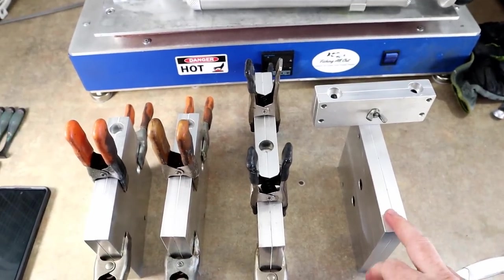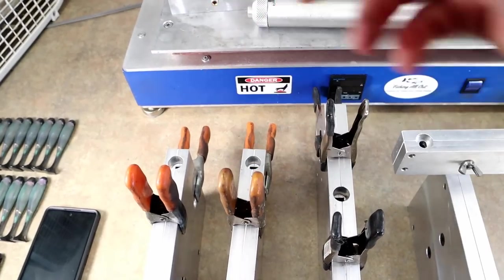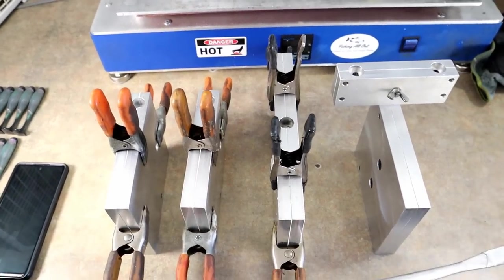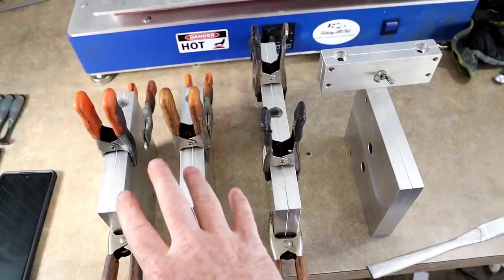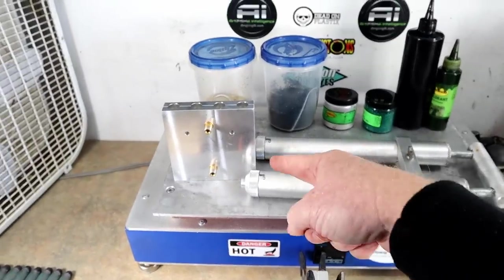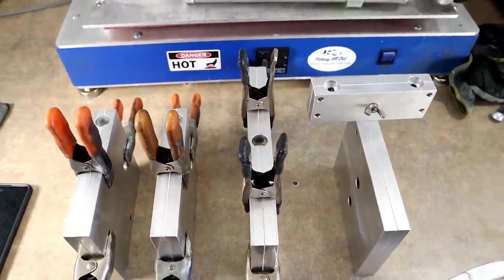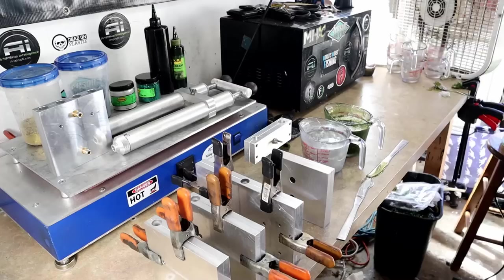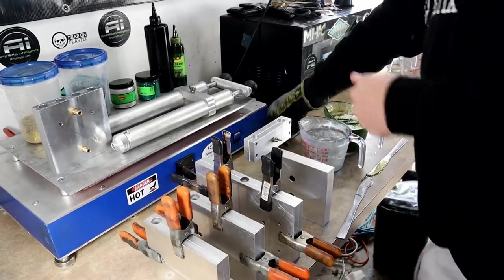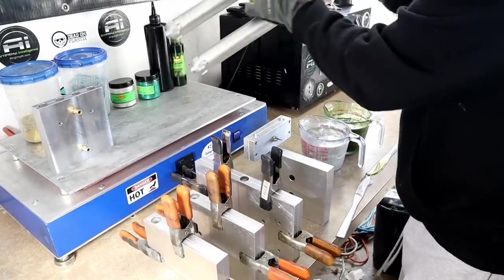We've got a little buffet of molds. This is the new Angling AI lizard, this is the Crazy Hog, and this is their fork tail jerk bait — the Zoom fluke style is really popular in baby bass so this will be that style of bait. We have another mystery mold that we're going to try as well, just depends on how much plastic we have left after this first round. Here we go — wish me luck.